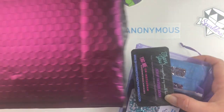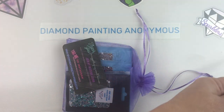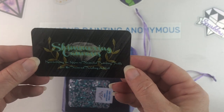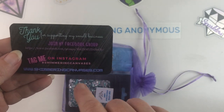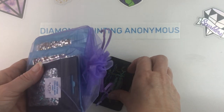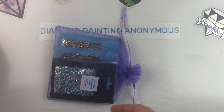So let's see what we have, shall we? Let me make sure nothing else is in the bag. So here you have the card — specializing in square diamond painting drills for the diamond painting addict — Instagram, etc., shimmeringcanvases.com. I'll put a link in the description below. Two cards in case I need them, which I don't.